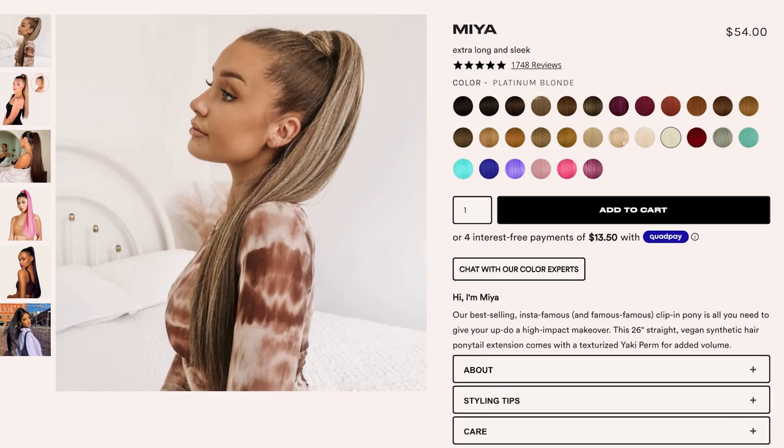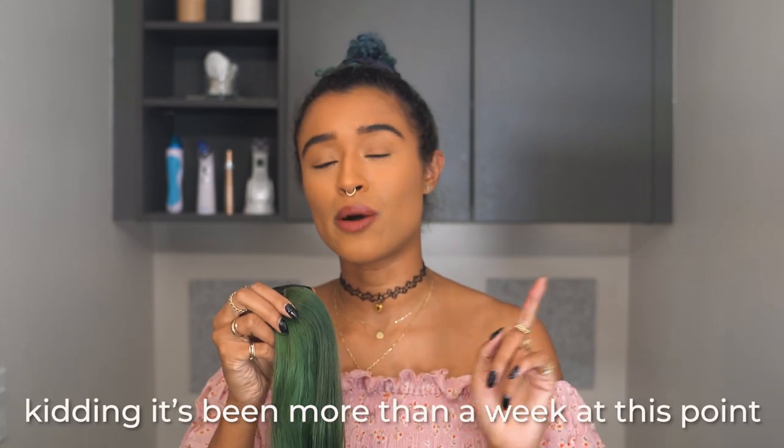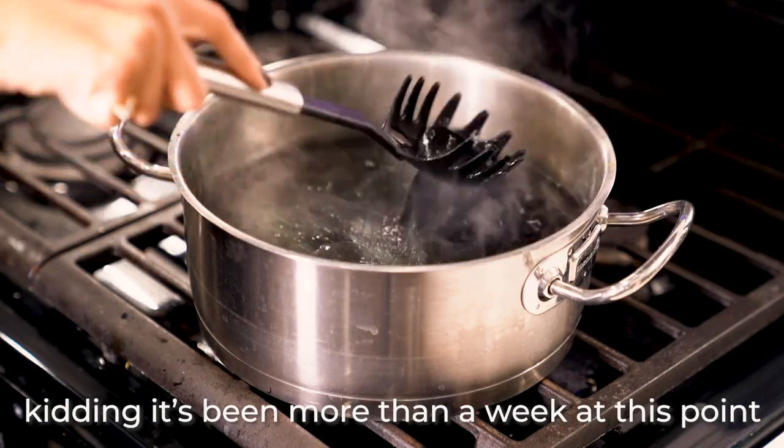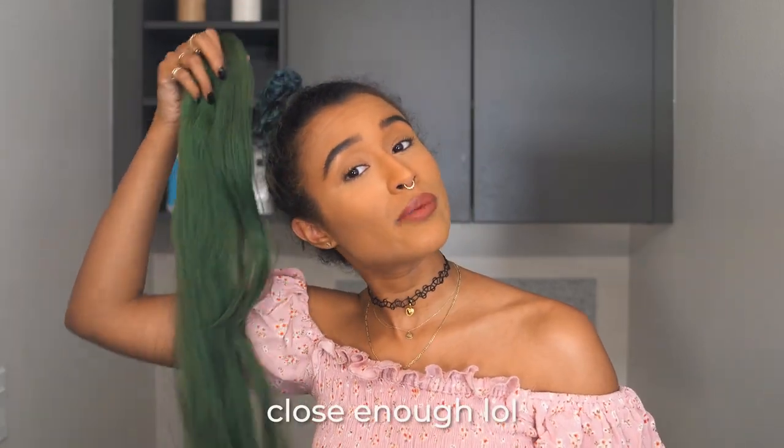The first thing you need is obviously a ponytail. This is called the Maya from INH — it's a synthetic 26-inch ponytail. And I did a video last week on my channel where I showed how I dyed it green. Since it is synthetic hair, you can't just use regular hair dye.